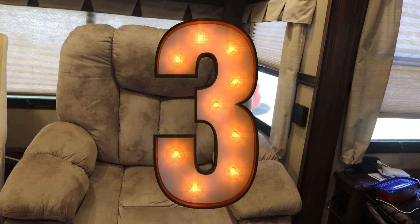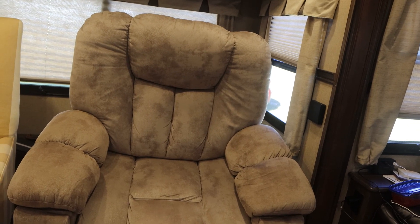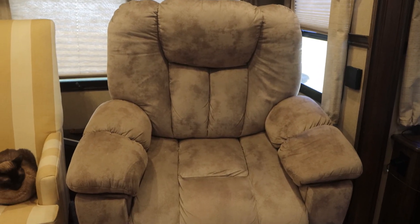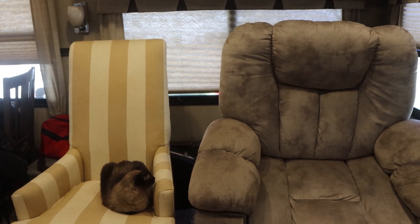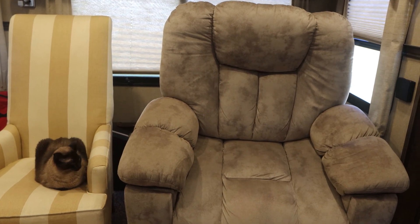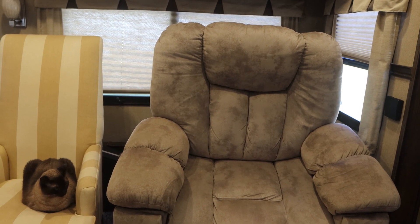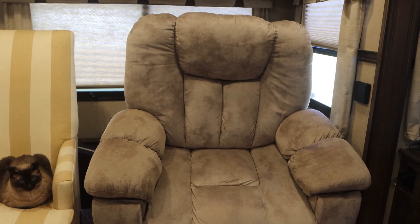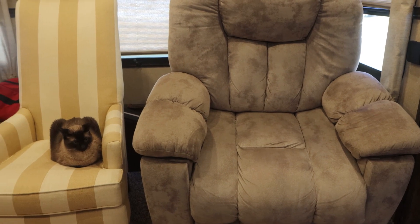The next thing I did was take out the entertainment couch — the two-seater with the footrest that came up and a cup rest in the middle. I took that out and put in my lift chair and another chair. The couch came apart into about five pieces and went out the door, and I just brought these in. This makes it more comfortable for sitting and watching TV, and also for using my lift chair to sleep and to get in, out, up, and down. That was the reason I did this, and that's one of the modifications.